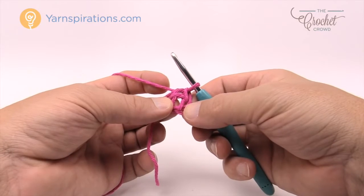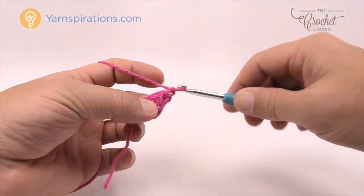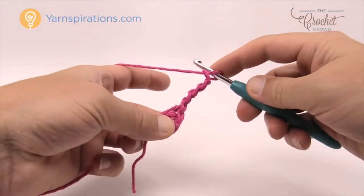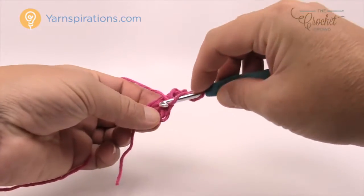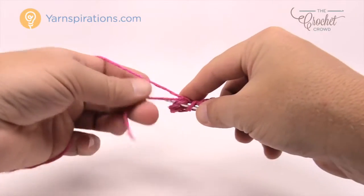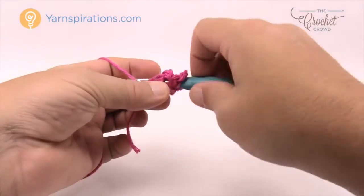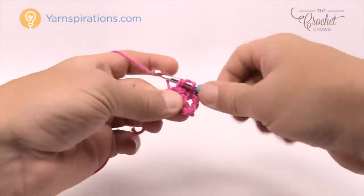Let's move along to row number one. We're gonna start the first revolution around the center ring by chaining five. Of those five, the first three count as a double crochet, then four and five are your chain two. Now yarn over and put in three double crochets into the center ring itself, making sure the starting string is around the ring so it gets buried underneath. Pull through, pull through two and two — do that three times total.